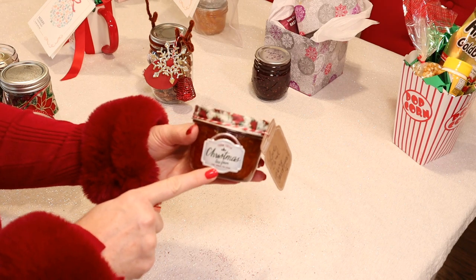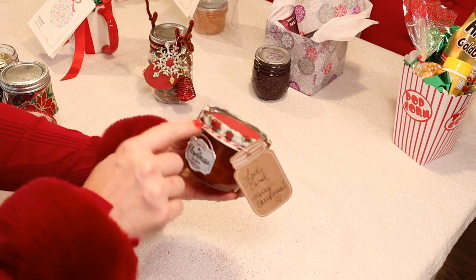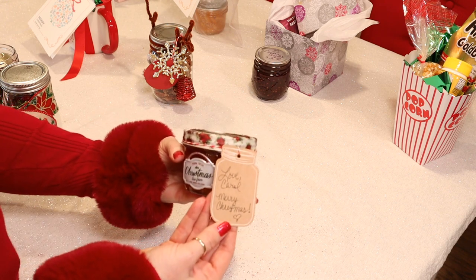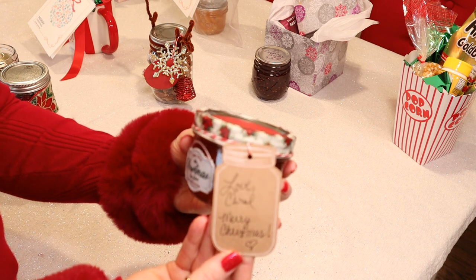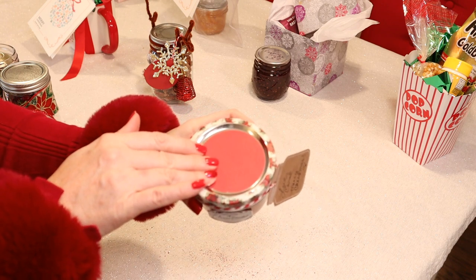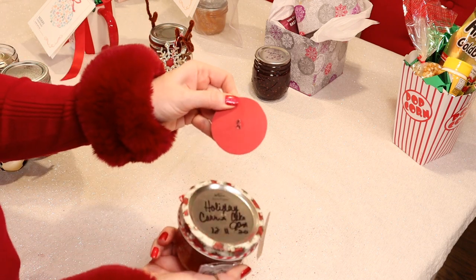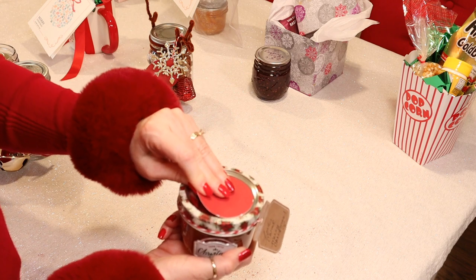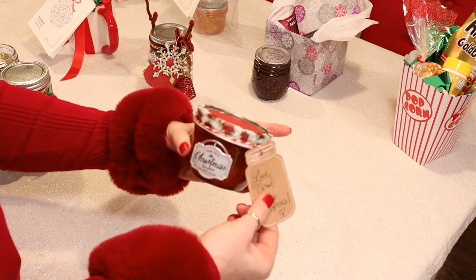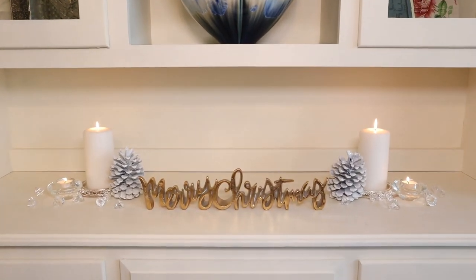Last but not least is the jam we just made — the holiday carrot cake jam. I added a cute sticker to the jar, covered the band of the lid with some crafting tape, added a pretty gift tag — I found the jar gift tags at Michael's. I also added some cardstock to the top of my lid with a glue dot so it comes off easily, but I think it just makes it look a little more finished and prettier. Including a loaf of homemade bread with your jams is always a great way to gift them.